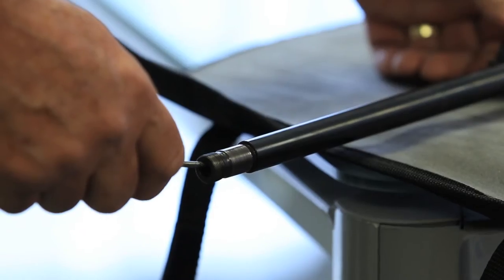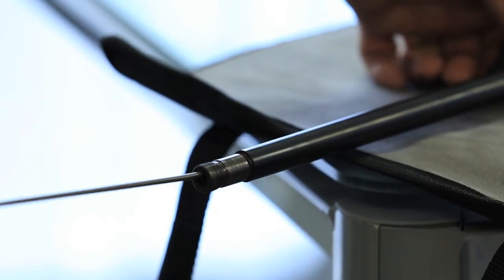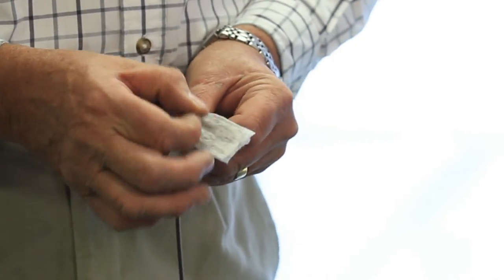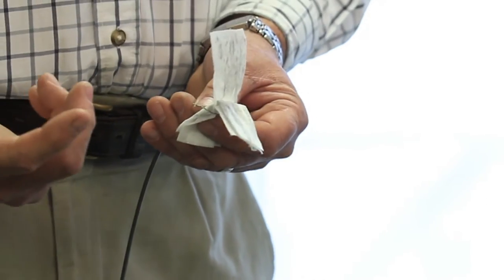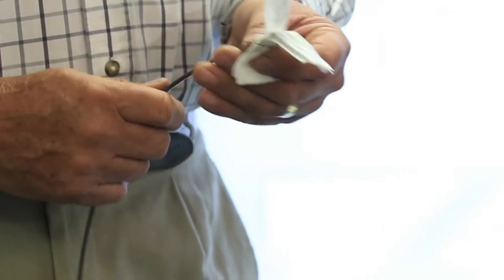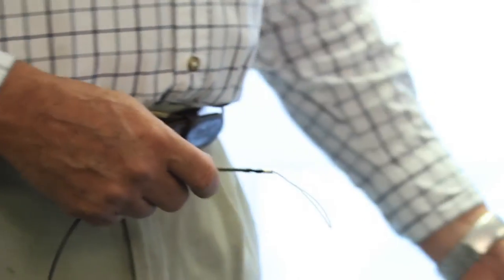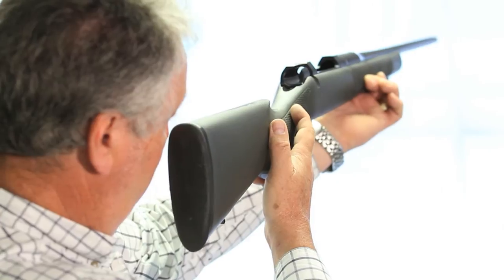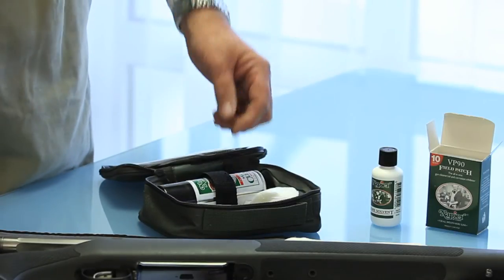In one fluid action we pull the patches through the barrel. We repeat that process three or four times until the patches emerge from the barrel clean. After about three pulls we get it to a clean state, and at that stage we can consider the barrel to be clean on the inside. Now we're going to clean the outside of the gun.